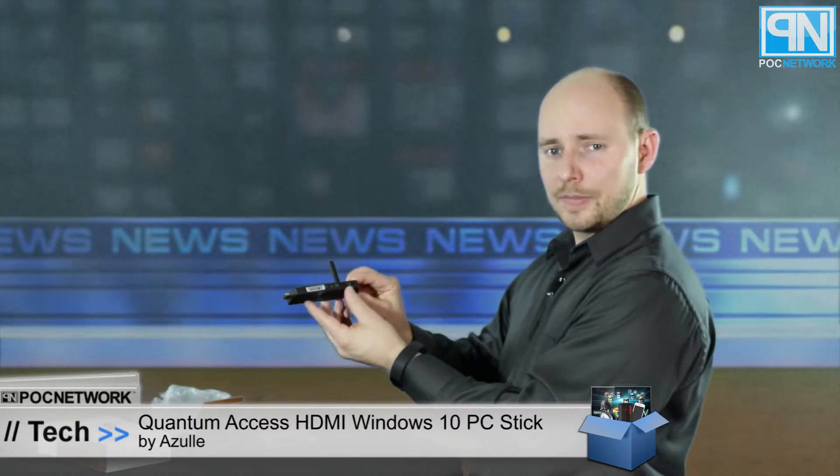This is the Quantum Access Windows 10 computer — such a small little computer that kind of beats out your average laptop or desktop by a little bit, or a lot. This is your Wi-Fi antenna so you can connect it to your wireless network. You also have ethernet in the back. We spoke to Alex of Azul at CES who told us this is the world's only HDMI stick computer that supports ethernet. So if you don't have wireless, you can plug this in directly and still get internet. On the side of the antenna, you have an SD card slot that works up to 128 gigs. There's 32 gigs of onboard memory.